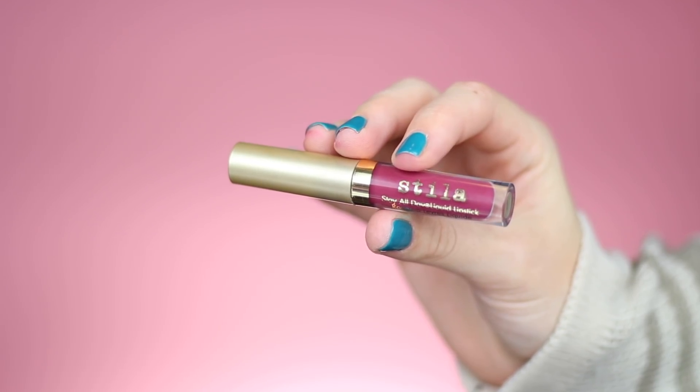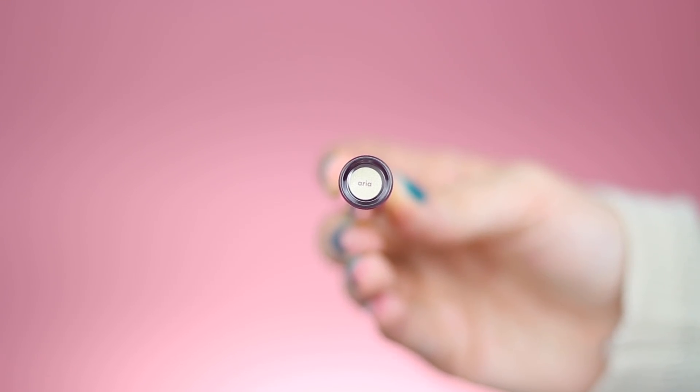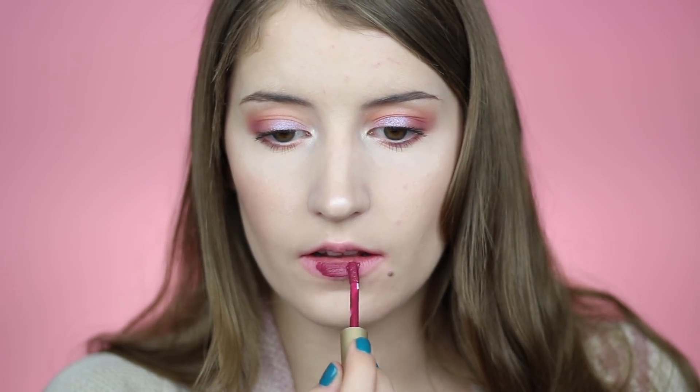Next we have the shade Aria, which I was super excited to get because I think it is just the most perfect berry shade for the fall.